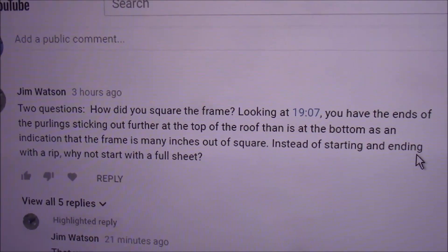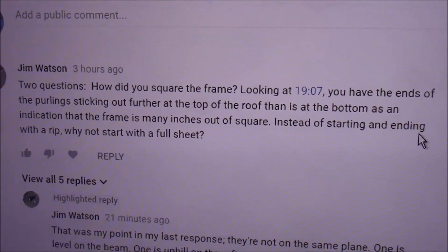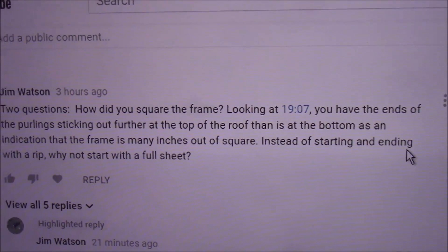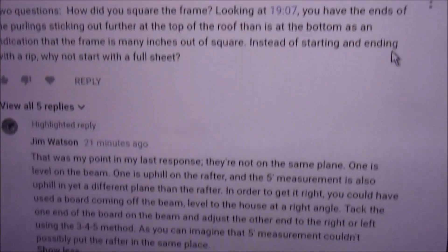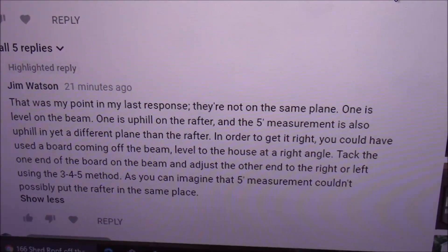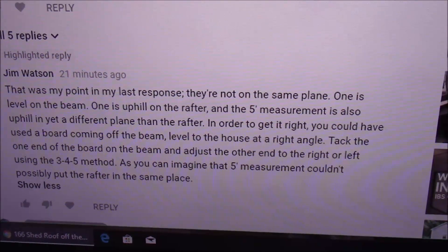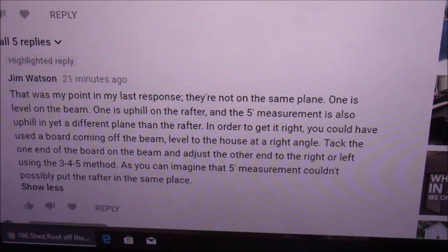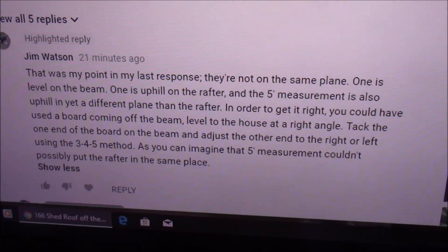In this Memphis Answers, we're going to deal with a question from Jim Watson. His original question is, how did you square the frame? My answer was, he used the 3-4-5 method. That's what this video is all about.